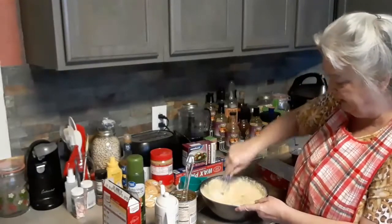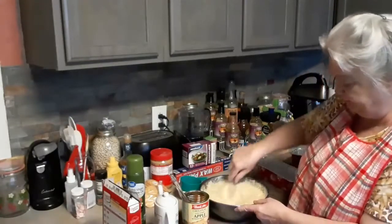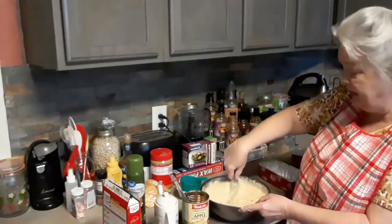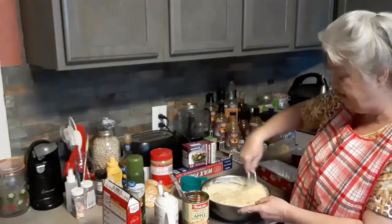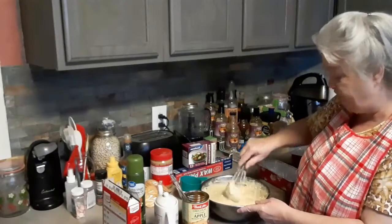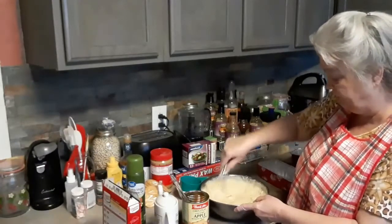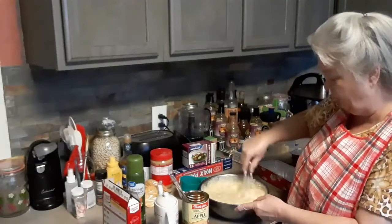Very simple to make, very delicious. But you've got to get the pie filling. I get those in bulk. I ain't going to tell you my secret, but you can go to one store, and every year they have — you're talking about like 12 to 20 pans. Those babies go a long ways.